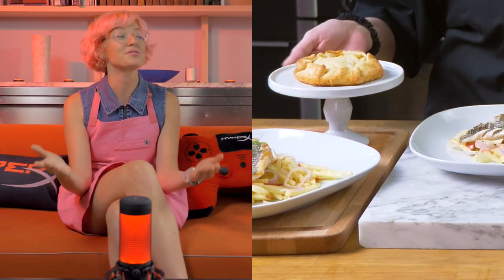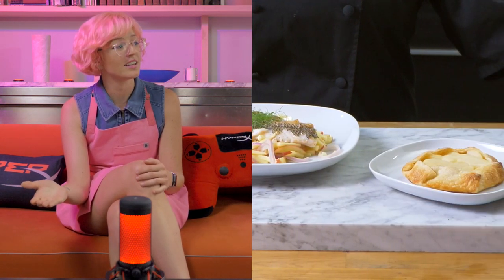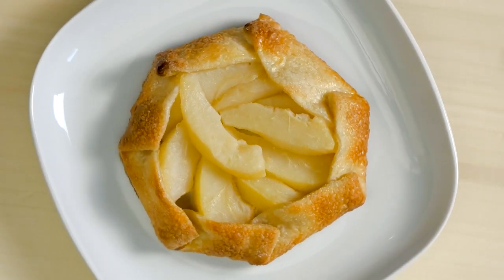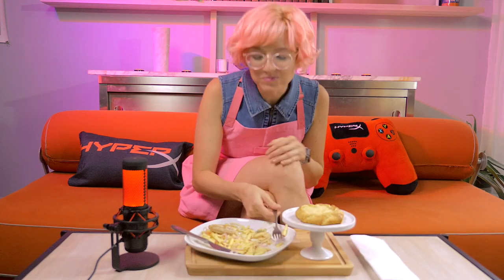And there you have it — our dish is complete. Everything comes together beautifully: the different colors almost symbolize the different seasons in the game. We have the bass, the pear, and the apple, which of course are all things you can find in Animal Crossing.